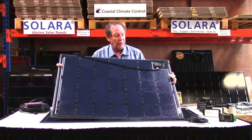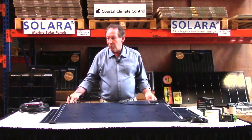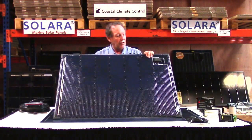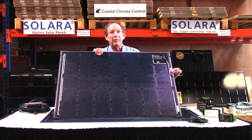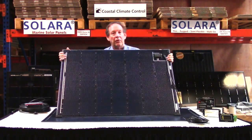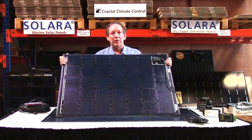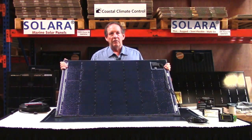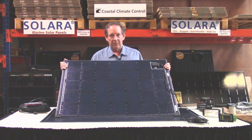Each one of these carries a five year replacement marine warranty, and they're made by Solara in Germany. Coastal Climate Control is the importer and we stock them right here in Bowie, near Annapolis, Maryland. So there we have it — the Power M series from Solara with genuine high grade SunPower cells. Thank you.